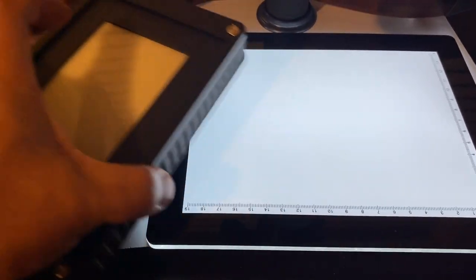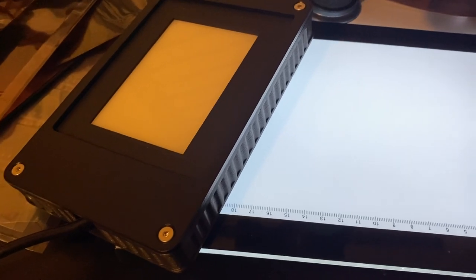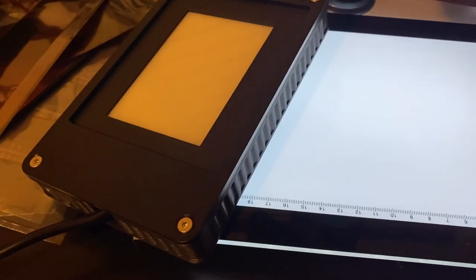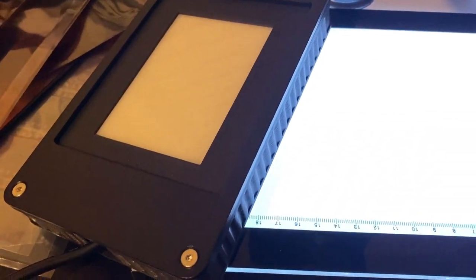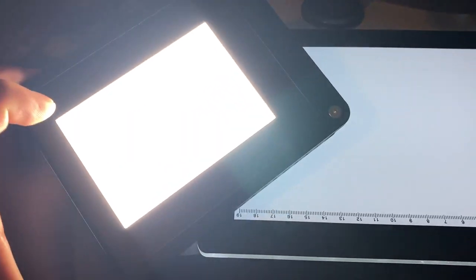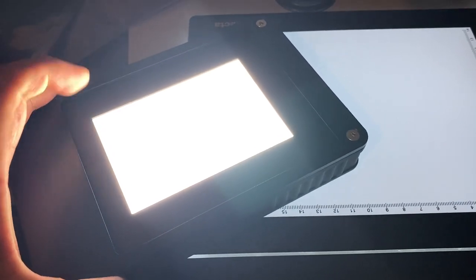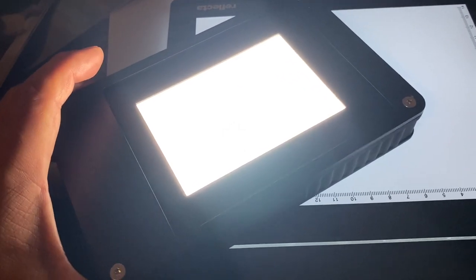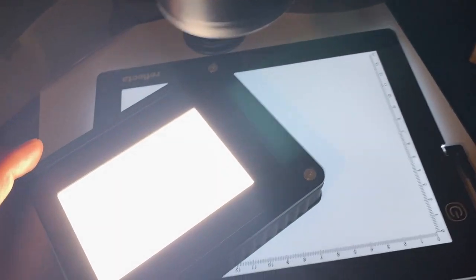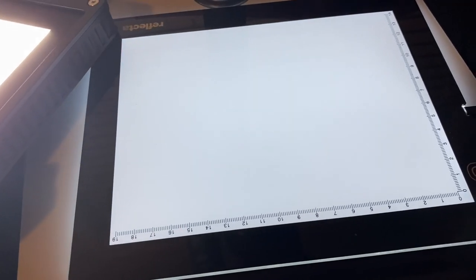The Negative Supply unit doesn't have an on/off button — you just plug it in. It's a lot brighter than the Reflekti. The color temperature is a bit warmer on the Negative Supply unit — the Reflekti almost feels like daylight balanced, while this one feels warmer. But relatively speaking, the Negative Supply is definitely a warmer color temperature.